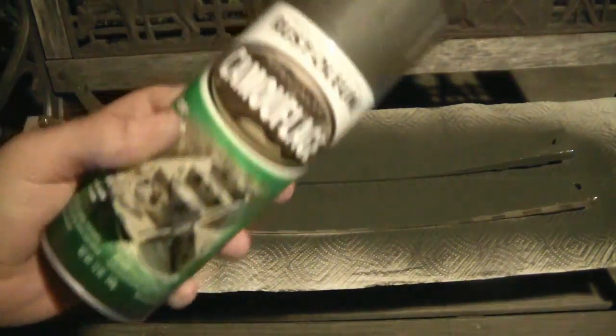There we go. I gotta say I love this Rust-Oleum camo paint — Krylon is pretty good too. So now I'm just going to leave these overnight and then we'll see what happens in the morning. You guessed it, I couldn't wait until tomorrow morning, but here's what it looks like up close.